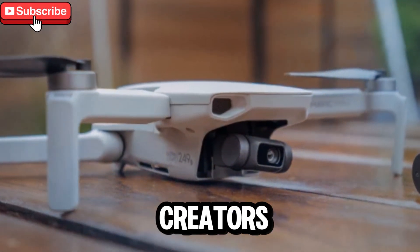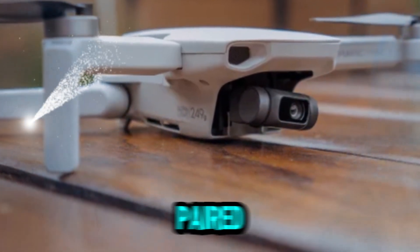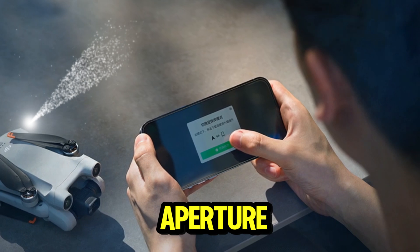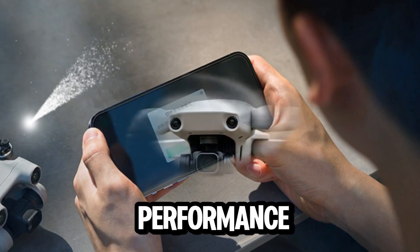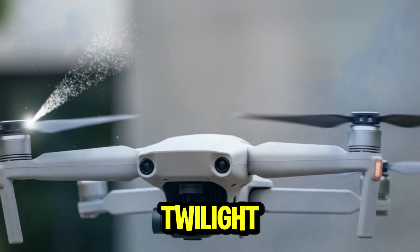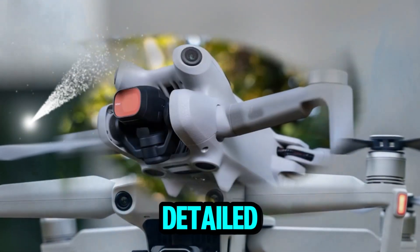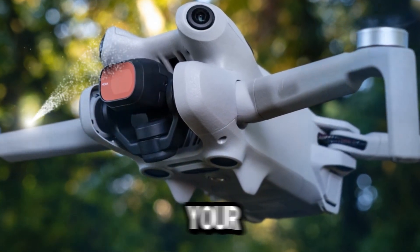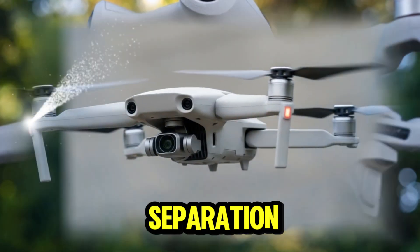Let's talk about the camera, because that's what most creators care about. The DJI Mini 5 Pro reportedly comes equipped with a 1-inch sensor paired with a 24mm equivalent lens at f/1.8 aperture. In real-world use, you get incredible low-light performance — something that earlier Mini models struggled with. Whether you're filming a sunset, twilight cityscape, or early morning landscape, the footage will look crisp, detailed, and cinematic. The larger aperture also means you can achieve shallow depth of field, giving your aerial shots that professional look with creamy background separation.